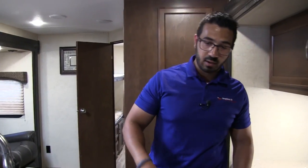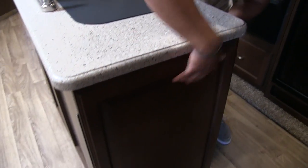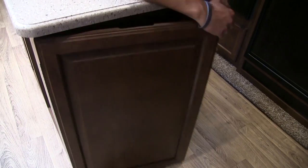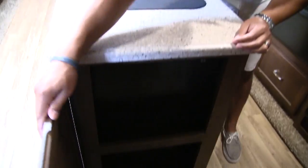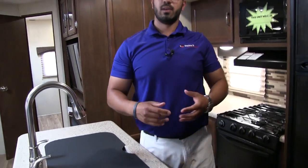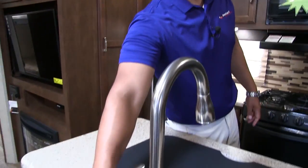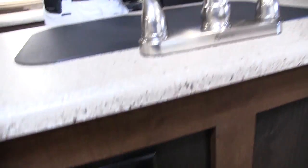On both sides of the island you have hidden storage — it looks like a nice finished cap, but both sides actually open up with storage on both the top and bottom. That's a great place to hide your snacks like Oreos and chips. Also right up front you have an electrical outlet, so if you need to plug things in, you have the capability.